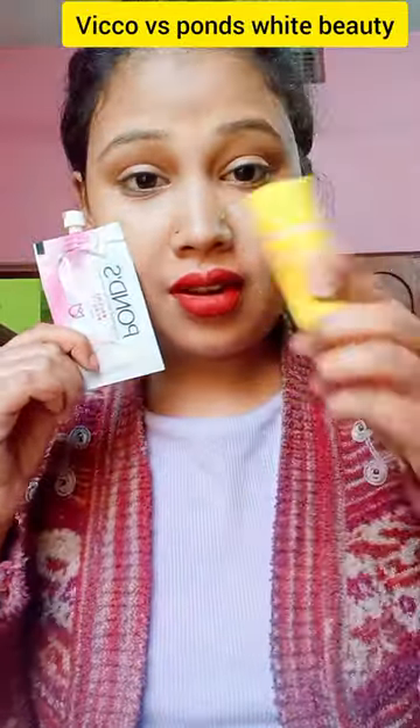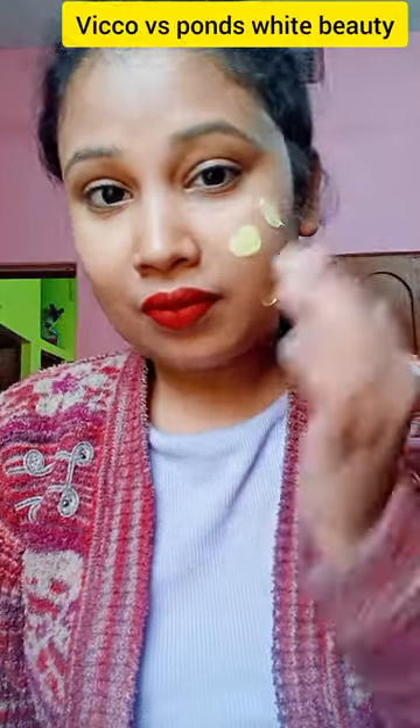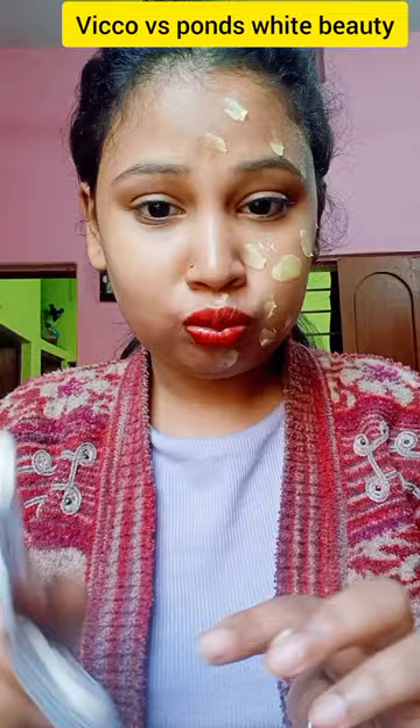Hello everyone, here is Wiko vs Ponds White Beauty. On the right side I put Wiko, and on the left side I put Ponds — which is the best face cream, which should make the face equal in whiteness? I put Ponds White Beauty on and it came out a little bit, so I applied it on the face.